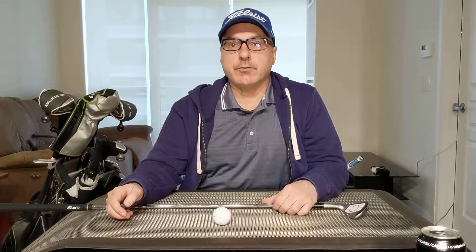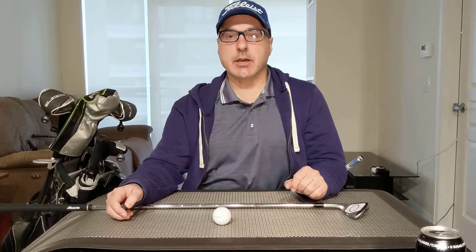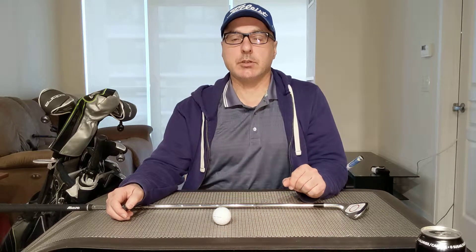Hey, there's Carl Fisher, Canadian Golf Teachers Federation's Certified Teaching Professional in the Greater Toronto Area. This is the Carl Fisher Golf Channel, dedicated to the why, how, what, where, when, and who of golf. Please click the subscribe button down below to follow along. I will be posting videos every Saturday throughout the golf season and beyond.